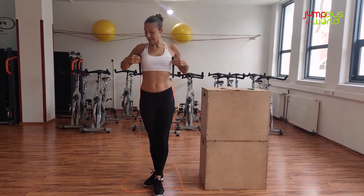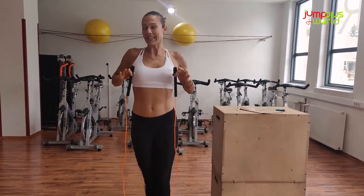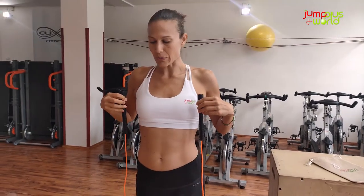Ideally the size should be like this — the handle should reach up to your chest. Individually it can be different. Some people like to jump with a little bit longer rope, some with a shorter rope. The average prefers this size.